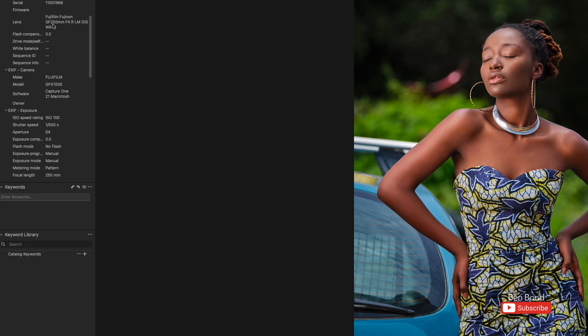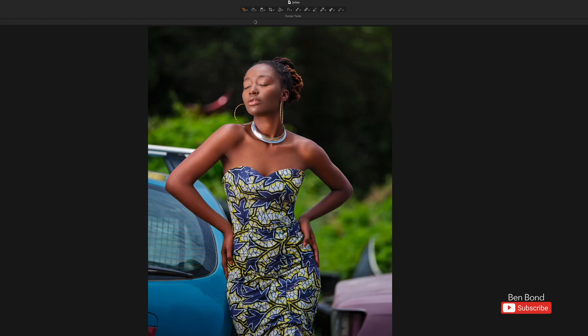With this photo I used the GF 250 f4 lens, which is such an amazing lens to shoot with. Even though it's an f4, on a medium format it's like an f2.8 equivalent on a full frame camera. That's one thing about medium format — because the sensor is so huge, an f4 lens is basically like a 2.8 lens.